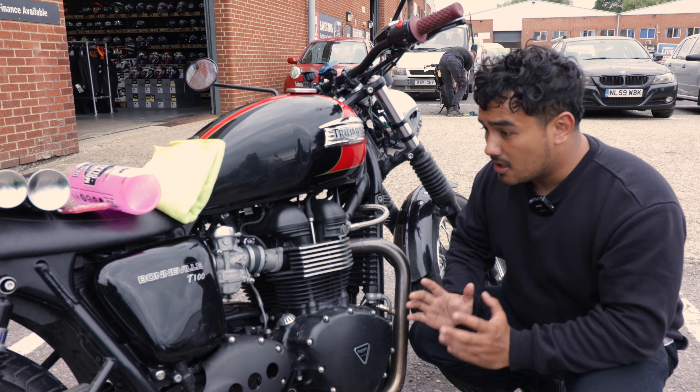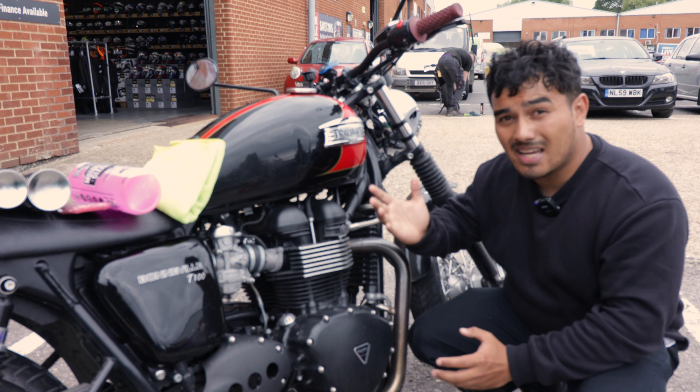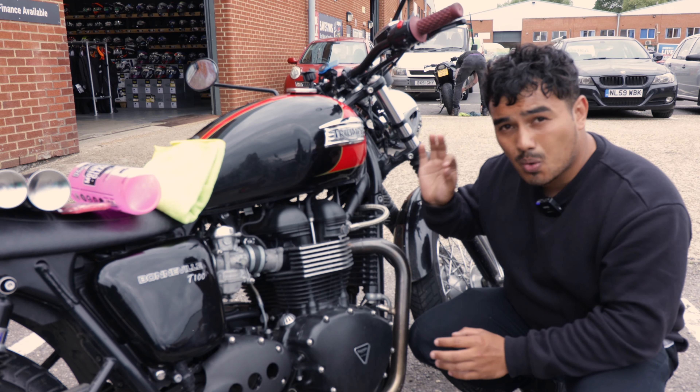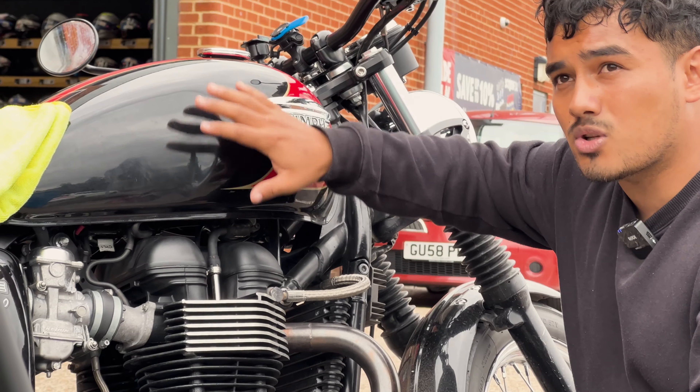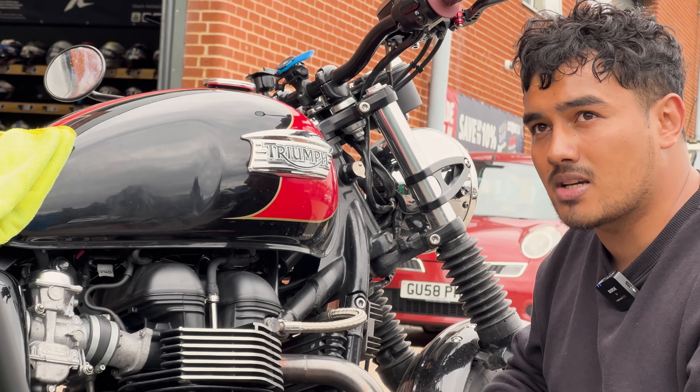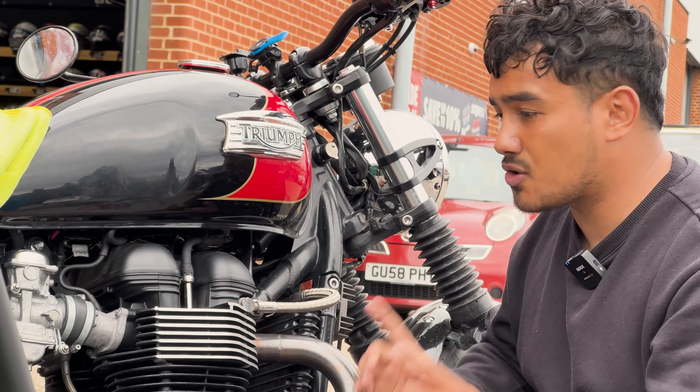A good time to do this is on an overcast day like today, because we don't want it too bright — if the water dries up on the tank too quickly it ends up leaving water marks all over the tank and other parts of the bike, which can get a bit annoying. So today's the perfect day, let's get straight into it.